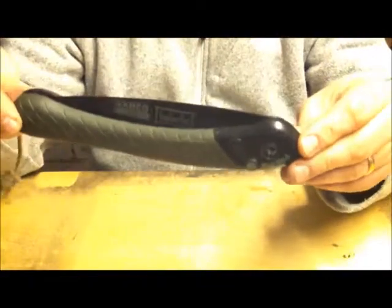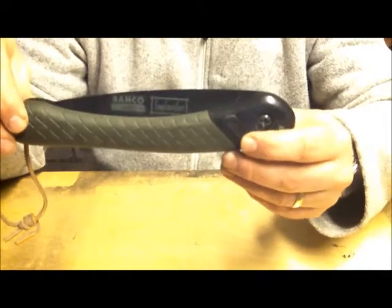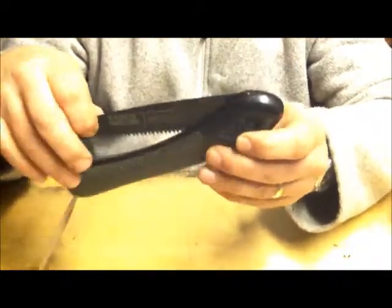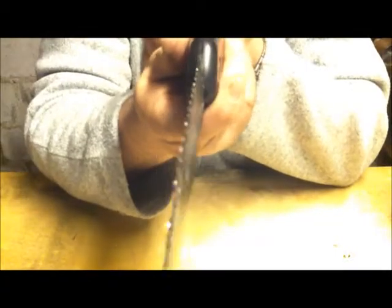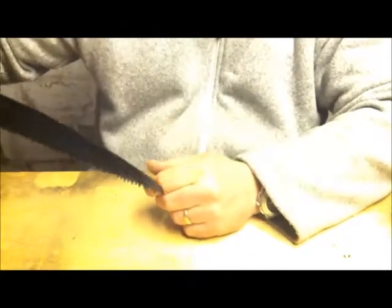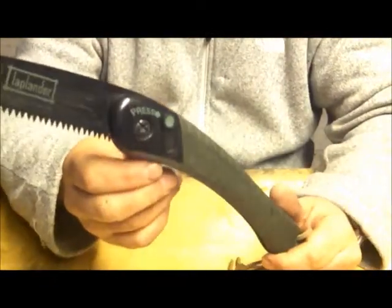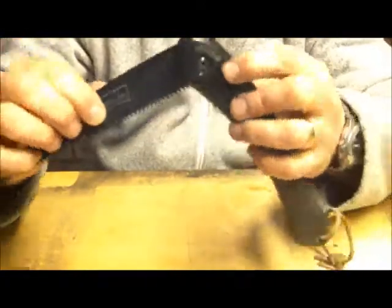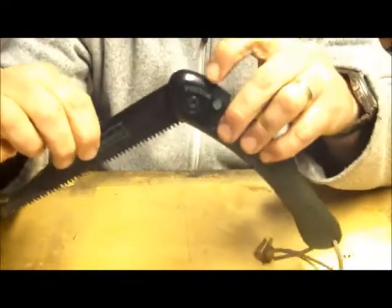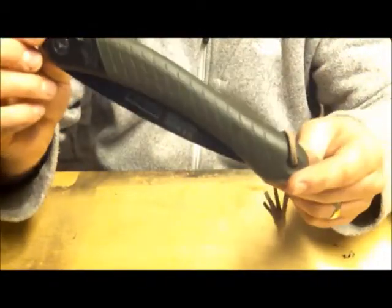Everyone knows what one of these is — it's a Bahco Laplander, the bushcrafting saw of choice, I think it's fair to say. Good strong blade. The teeth are designed to cut both ways, and as you cut it opens at the top so it never jams. You have a small button — when it's open it's locked, and you have to push it to close. About 30 quid in the UK. Well recommended, and they're nice and light.